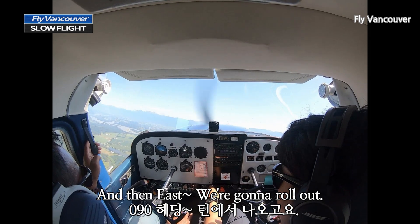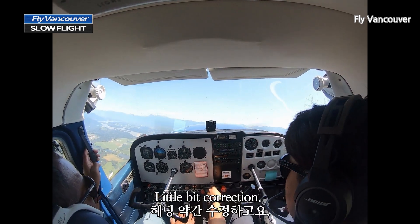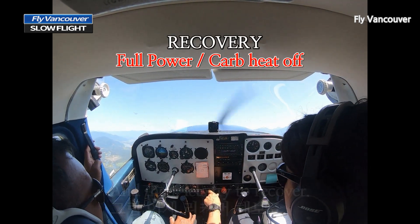We're down a little. A little bit of correction. Good. And then let's try to recover.